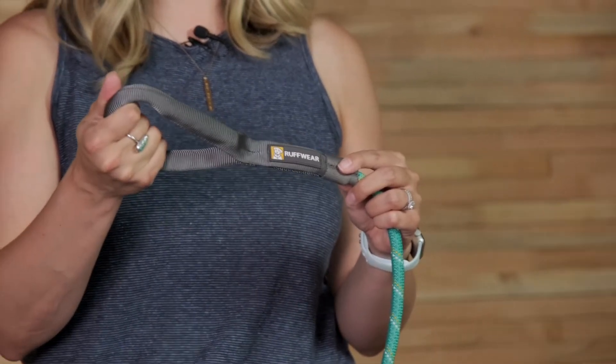The Nautil leash also features a comfortable, easy-to-hold tubular webbing handle, as well as a convenient accessory loop, great for holding pickup bags or other small clip-in items.